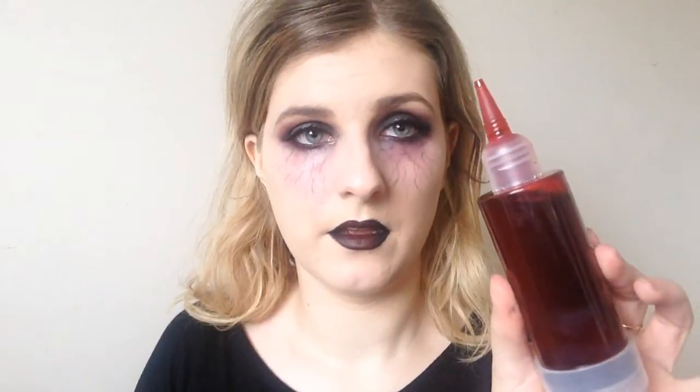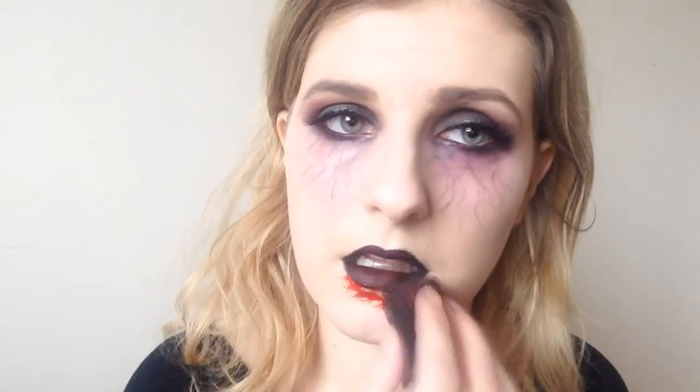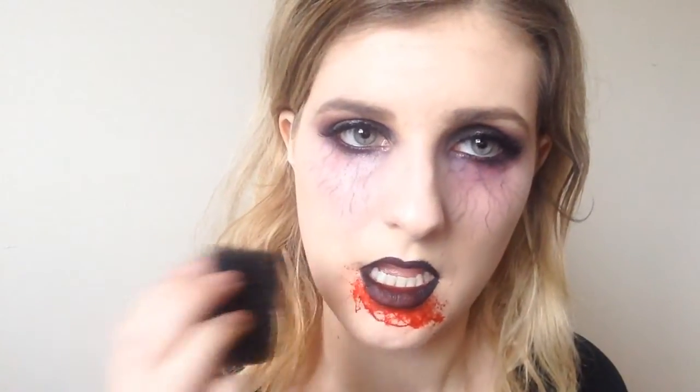And there you have the finished look. You can leave it like this but I decided that I wanted to add some fake blood. You could definitely wear it just like this but I wanted a bit more gore so I decided some fake blood would be perfect. I used a stipple sponge and just stippled that all over my mouth and my chin and down the sides of my mouth and all over my lips, just to make it look like I was after feeding on some unknowing poor soul.